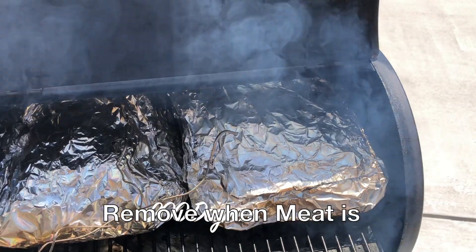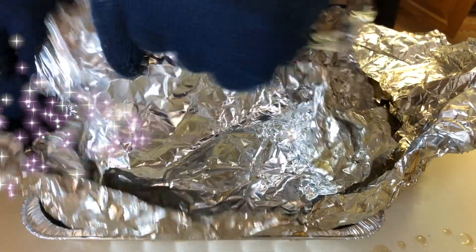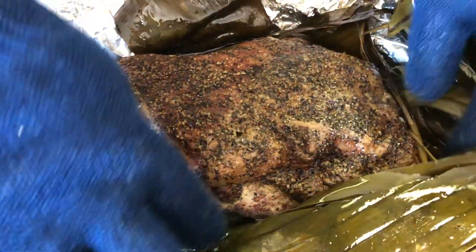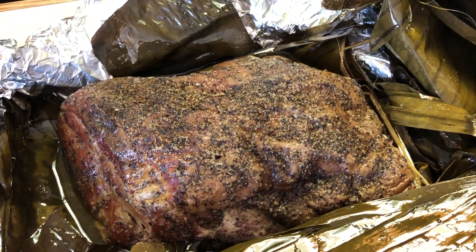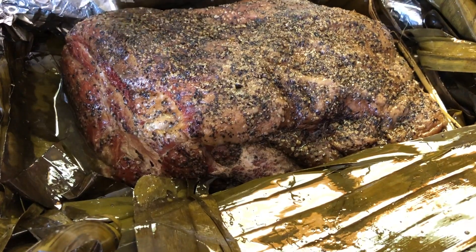These have reached temperature. We'll go ahead and take them off and throw them in the cooler to rest.